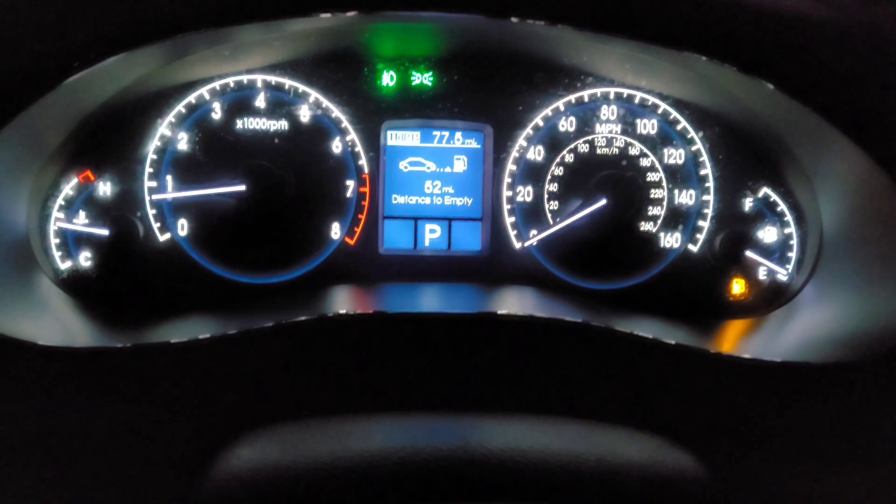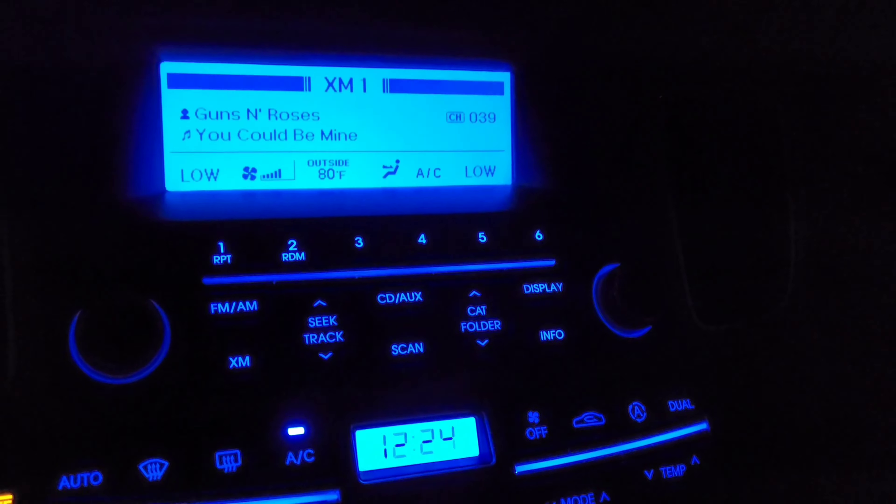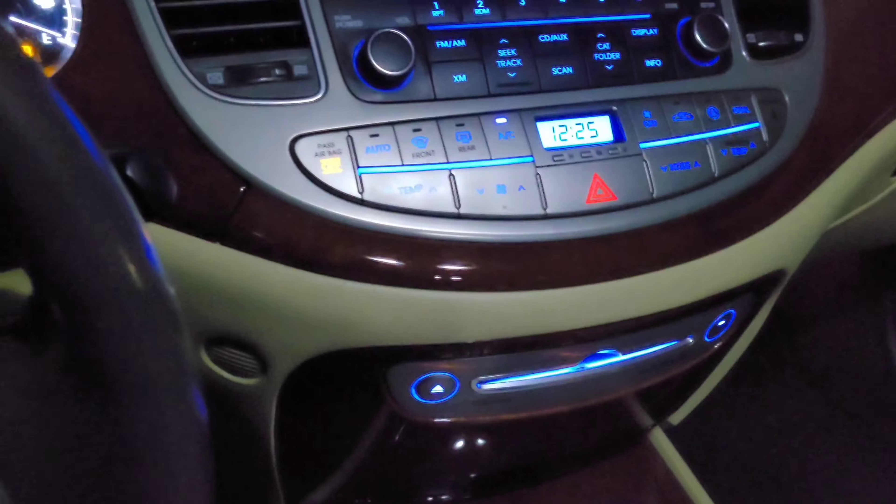And you have LED brake lights. Here's the interior lights at night — so everything lights up blue. There's the radio. Everything's blue. It's weird that they went with blue, I don't know why, but it's cool.